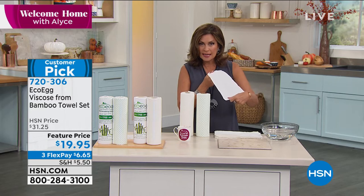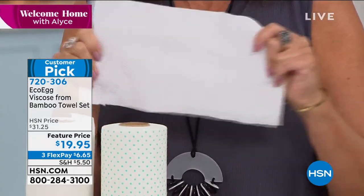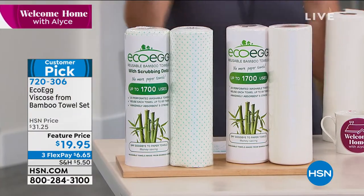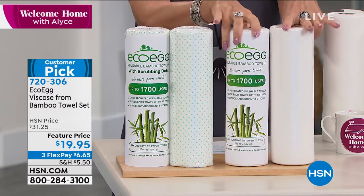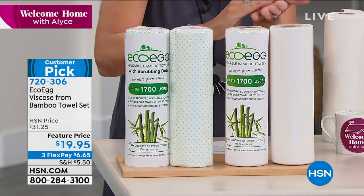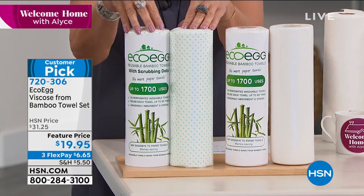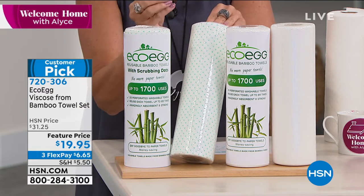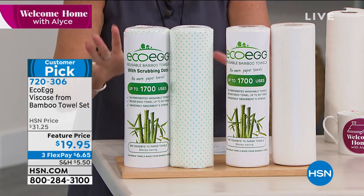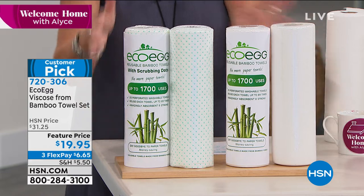Don't put them in the dryer — just lay them flat, and you can use them over and over again. We are going to give you four rolls: two traditional rolls that you use just like paper towels, and they are so crazy absorbent but so much stronger. They've got these little raised dots on them that will scrub without using any chemicals at all and clean things up. The whole thing is $19.95, three flex payments.